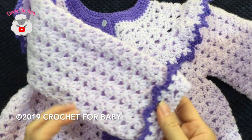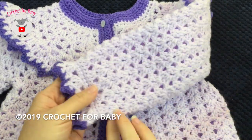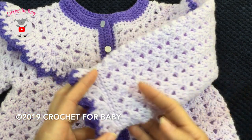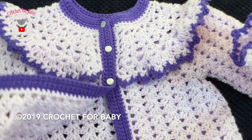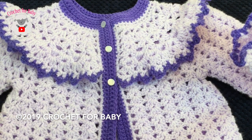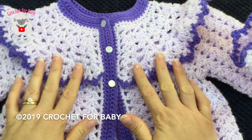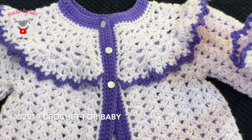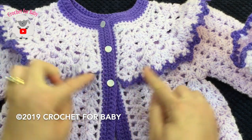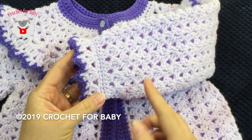Hi everyone, welcome to my channel Crochet for Baby. Thank you for watching and subscribing. In today's tutorial I'm going to show you how to make this little jacket for little girls between 18 and 24 months. It's very easy to make. I made my little jacket using light number three baby yarn and a 3.5 millimeter crochet hook, using about 205 grams. This one is a bit different, especially around the yoke and around the cuffs.